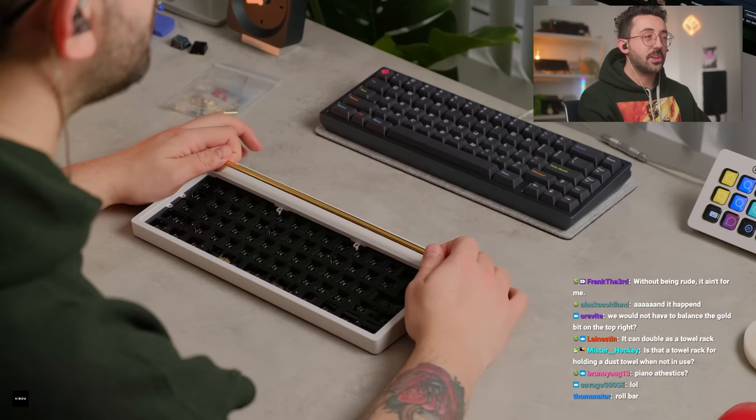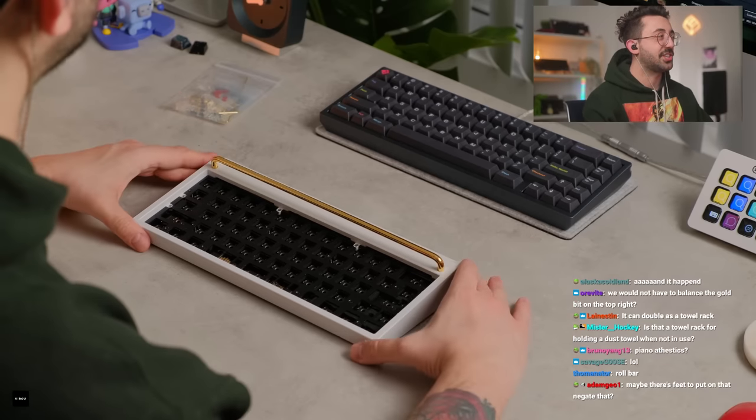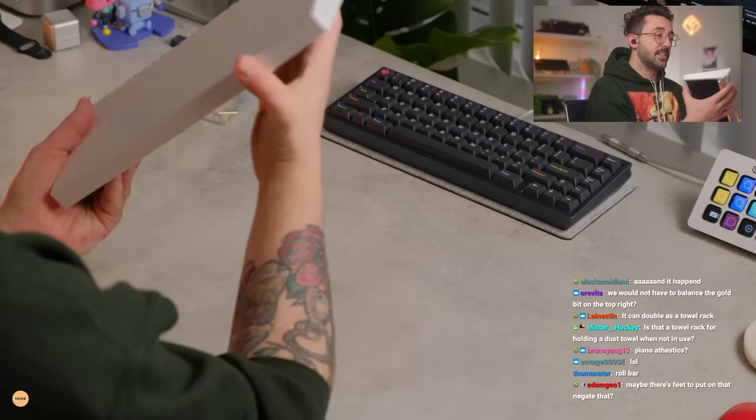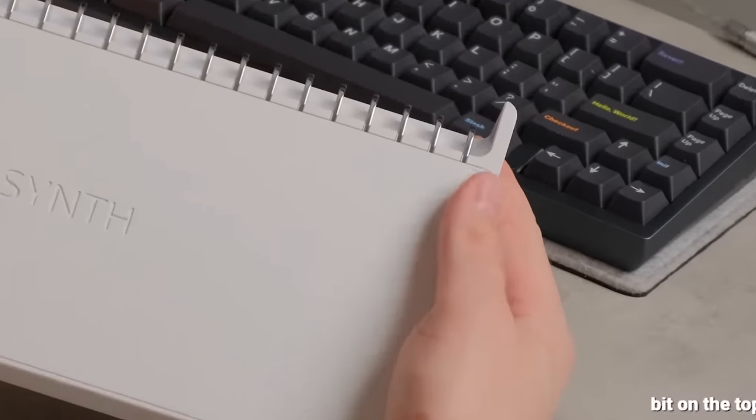We will not have to balance the gold bit on the top right. You don't have to balance this wire. This is like a giant stabilizer. This is beautiful, I think this is really pretty. There are some feet on the bottom here. This is called the Synth. There's some clear feet here.